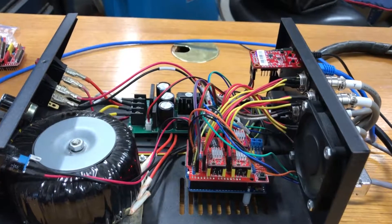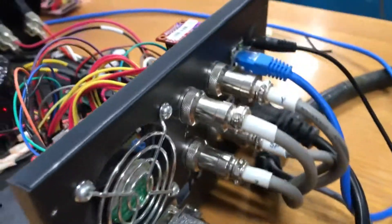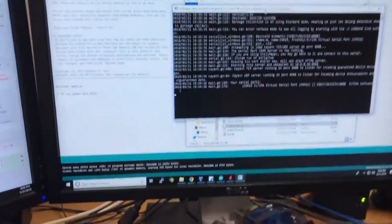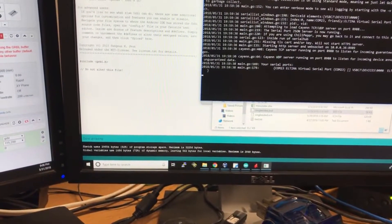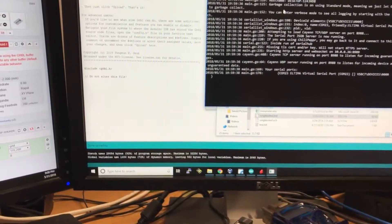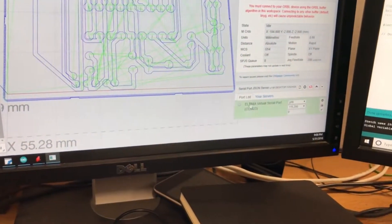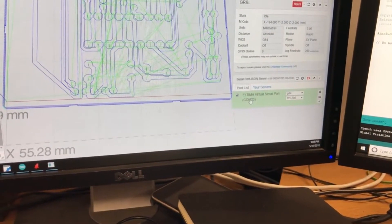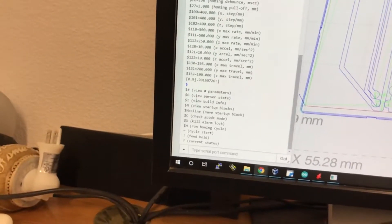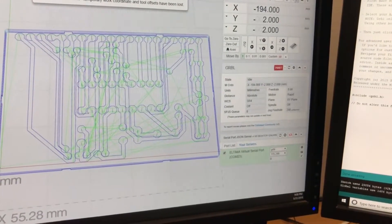Now that I have my WizNet 750SR Ethernet to Serial Adapter connected up to my CNC Shield with Arduino and connected to my home network, I've got a virtual serial port running — it's COM23. I have the JSON server that comes with Chili Pepper running. You can see that server is serving up COM423, I'm connected to it, and all of this is communicating to my CNC machine over my home network.